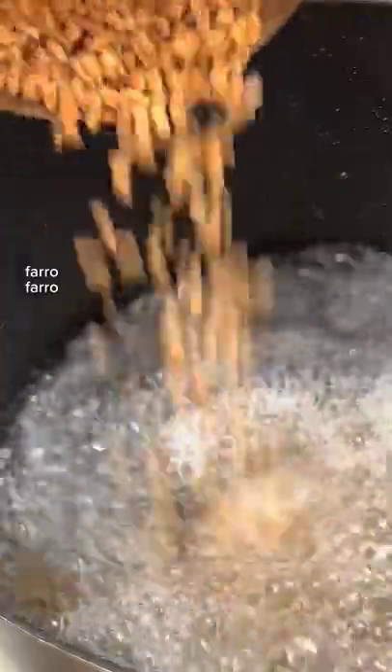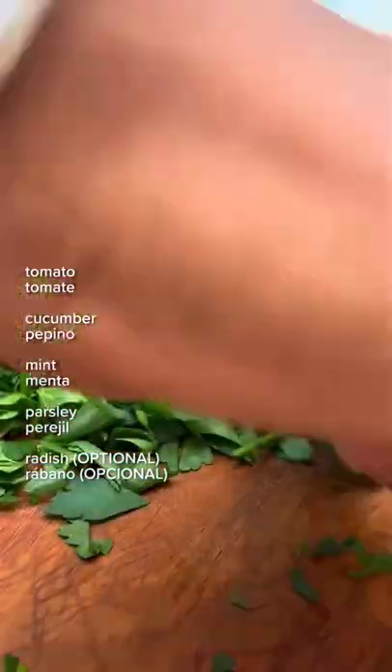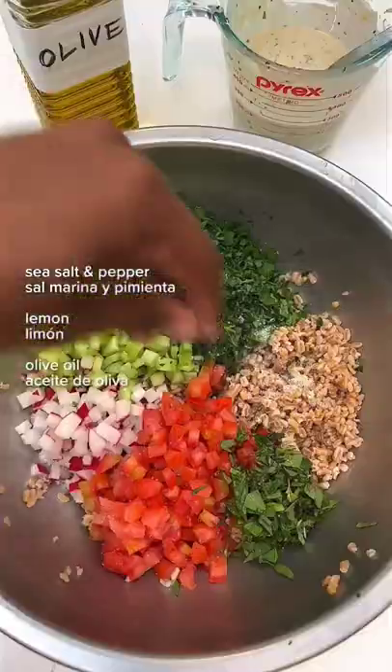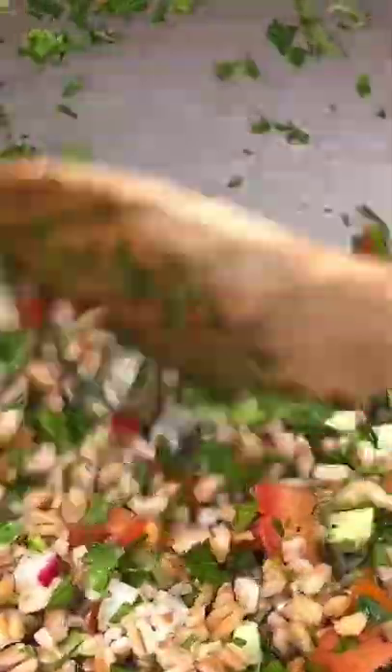I'm gonna use farro because it's pretty hearty. Then I chopped up tomato, cucumber, mint, parsley, and a leftover radish. Added sea salt and pepper, lemon juice, and olive oil, then mixed everything together. And it gets better the longer it sits.